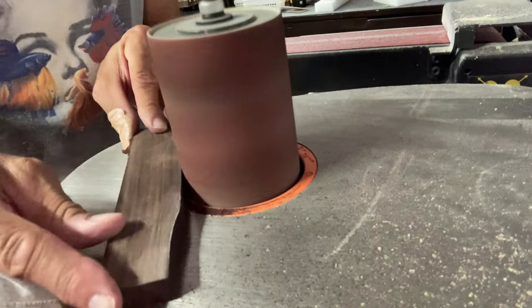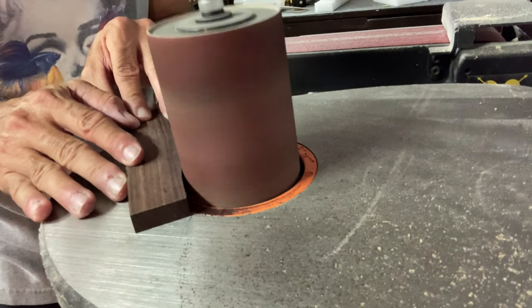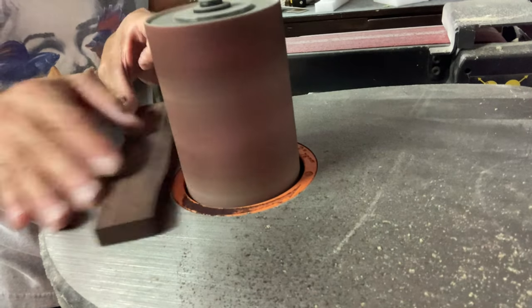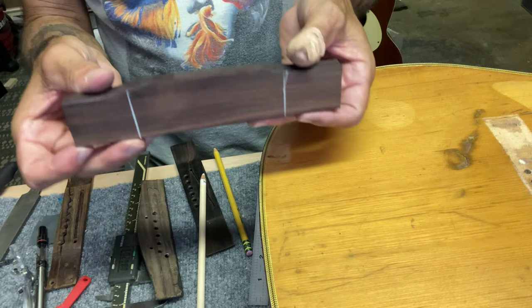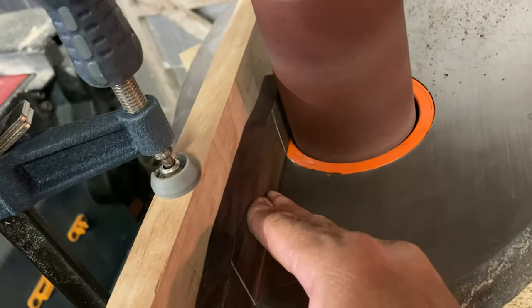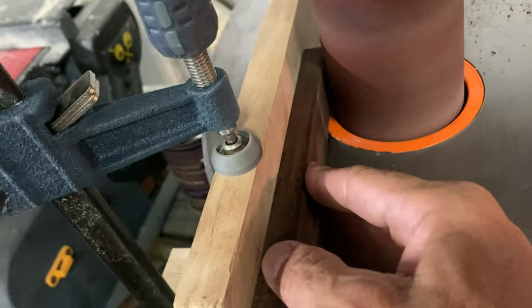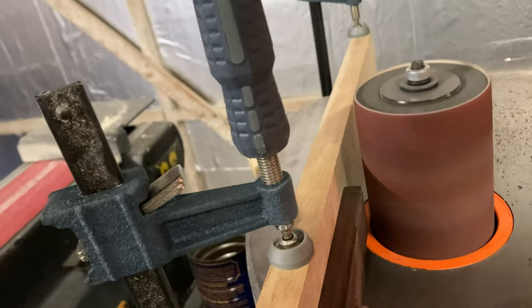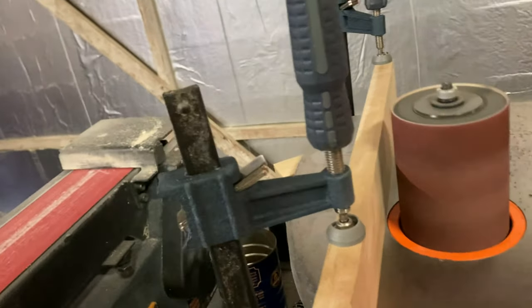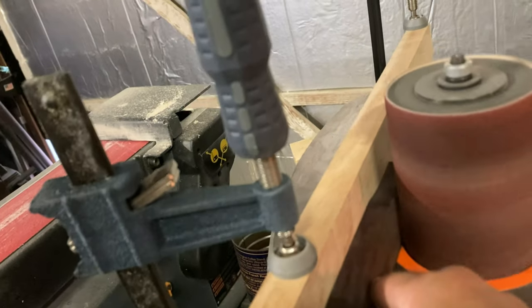After I cut it to shape roughly, I take it over to the spindle sander to get the outside contour rounded off, smoothed out, and squared up. I drew some lines to indicate where the wings will end, and use the spindle sander to take it down to its final thickness.